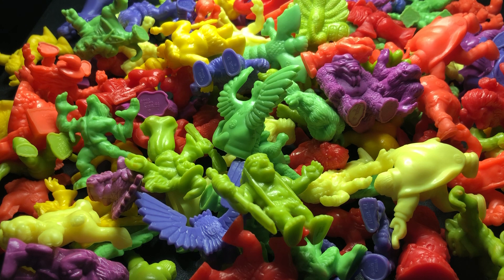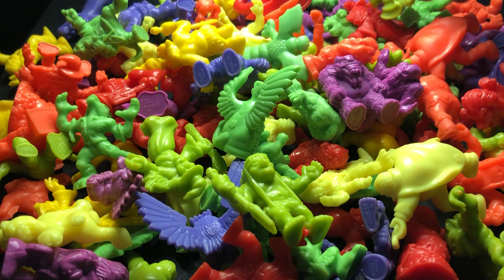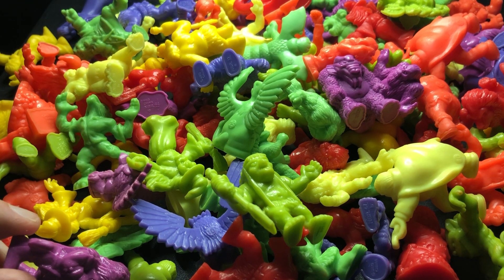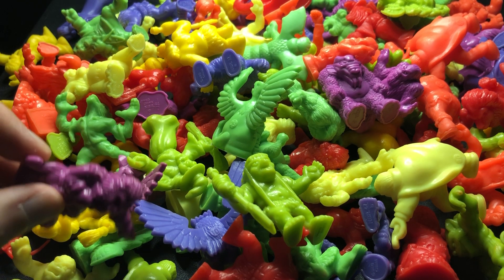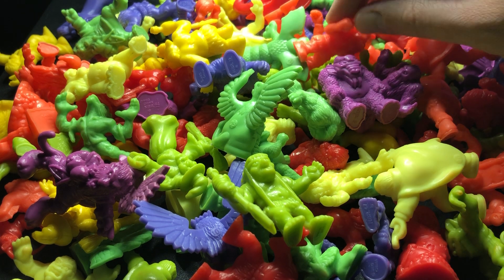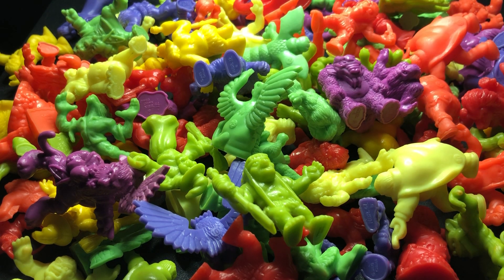I'll show them off and say whatever I know about them. They were numbered — if you got the little booklet, they came in a certain order. I'm going to attempt to do them in order. Number one in series one was the Great Beast, so let's see... I should have prepared this a bit better.